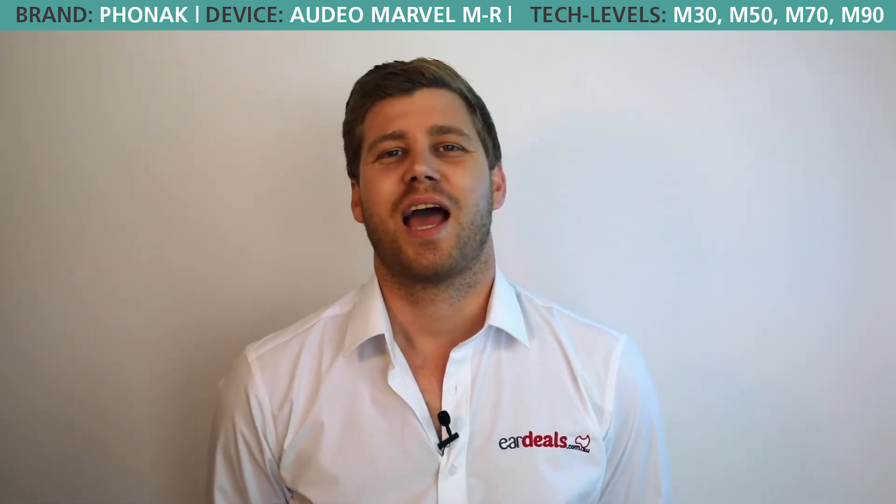Thank you for watching our informational video about the Phonak Audéo MR Rechargeable Hearing Aid, with its technology levels being the M30 at Essential, M50 at Standard, M70 at Advanced, and M90 at Premium. If you are in the final stages and live in Australia of deciding if the MR is right for you, feel free to give EarDeals a call on 1300 010 064 and take an opportunity to trial the MR free for 60 days. Thank you and bye for now.